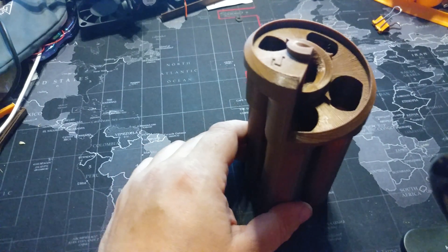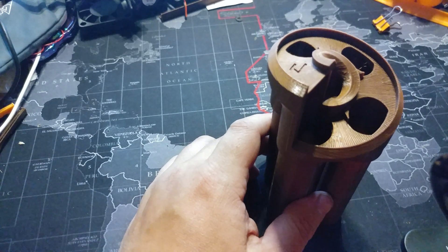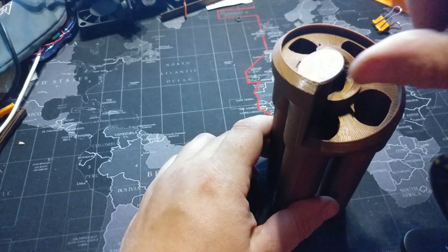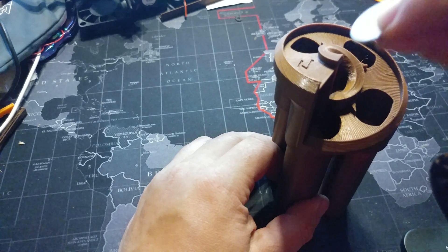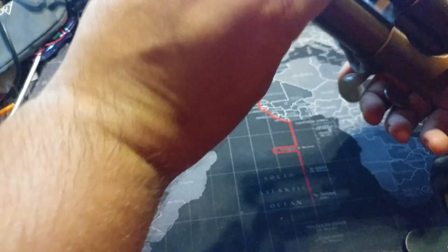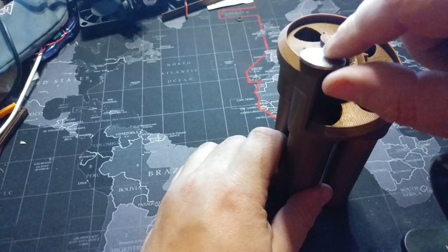Now the way this one works — I need to clean this up a little more first, especially for the lighter coins — but the way this works is you place a coin here and then let gravity do the rest. You can see a little friction, but that's the appropriate slot for the nickels. It missed it that time. I need to sand it a little bit. The print's very clean, but the tolerances are very tight.